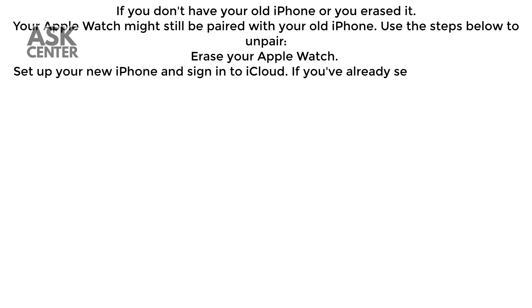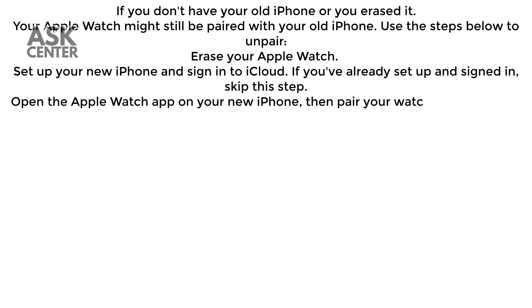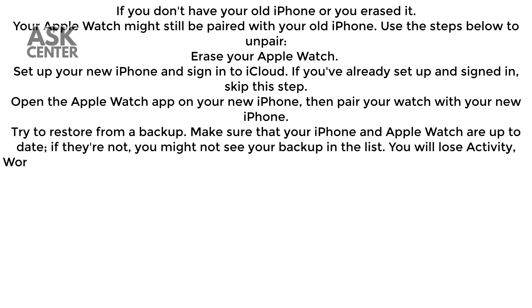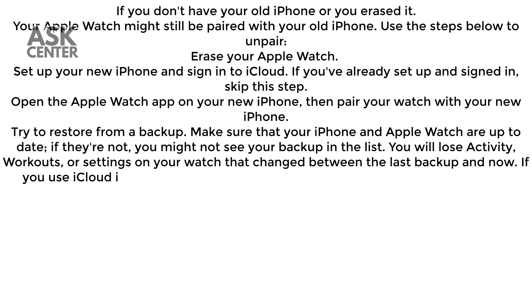Set up your new iPhone and sign in to iCloud. If you've already set up and signed in, skip this step. Open the Apple Watch app on your new iPhone, then pair your watch with your new iPhone. Try to restore from a backup. Make sure that your iPhone and Apple Watch are up to date — if they're not, you might not see your backup in the list.